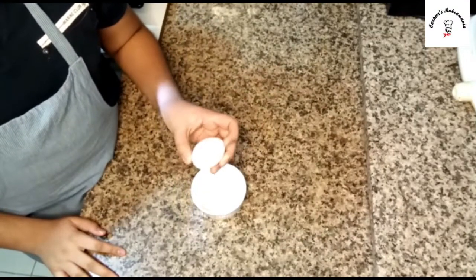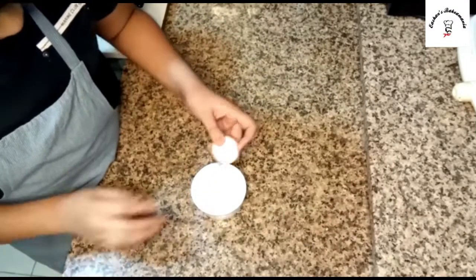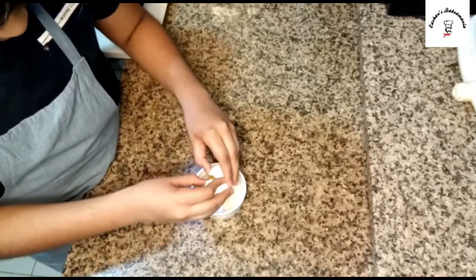For making the poached egg, the first step is to take your egg and crack it into a bowl — it should be a small bowl.